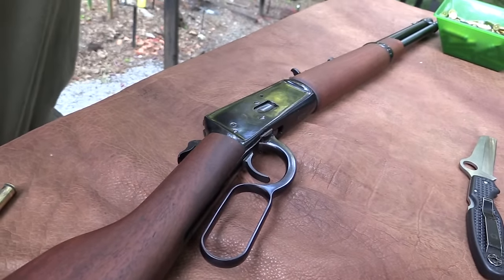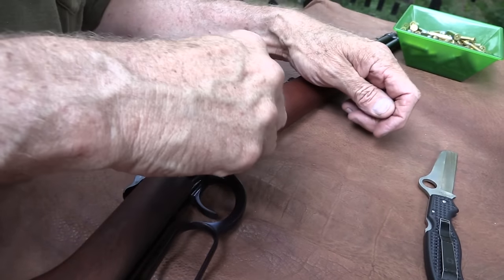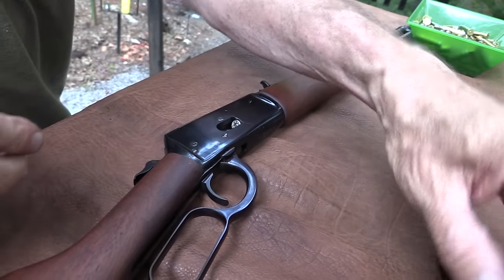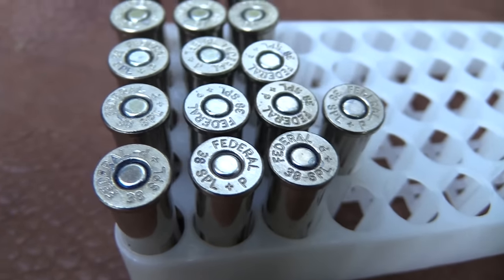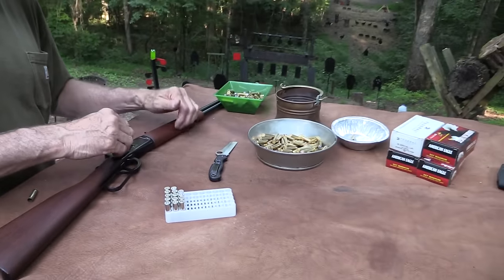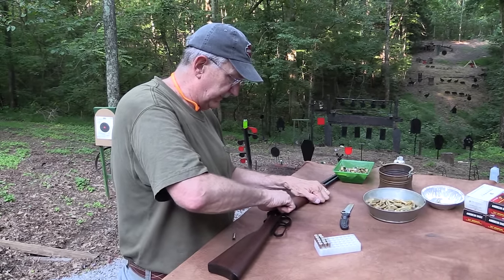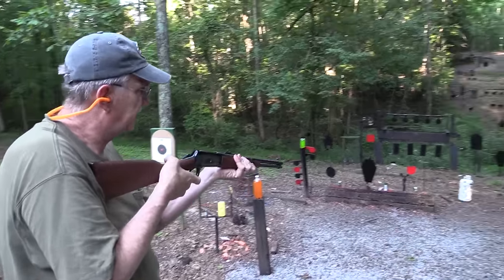One thing I've been impressed with over the last few days — until today, I haven't had any issues. It seems to feed .38 Specials just fine. And that is one issue you can get with some lever guns: they'll feed the longer cases of the .357 Magnum just fine, but when you go to .38 Special they'll go into the magazine without any trouble, but then they don't want to cycle. It's pretty impressive if you can make a lever gun that will handle both lengths. It seems to cycle pretty well.